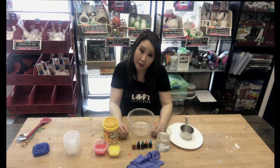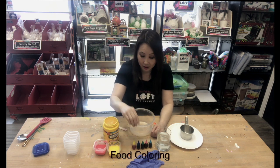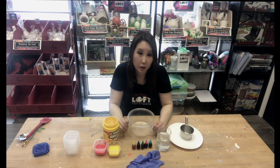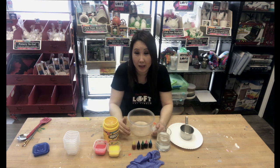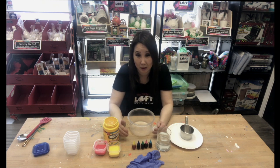In order to make sidewalk paint you'll need three ingredients: cornstarch, food coloring, and water. If you don't have food coloring you can use tempera paint or any other type of paint that you have around the house. Just make sure you mix it and it's washable if you want it to come off your sidewalk.